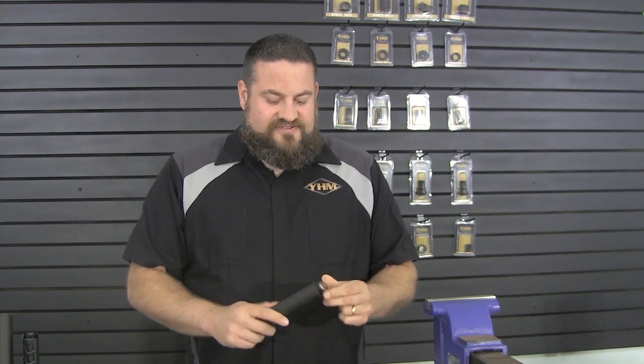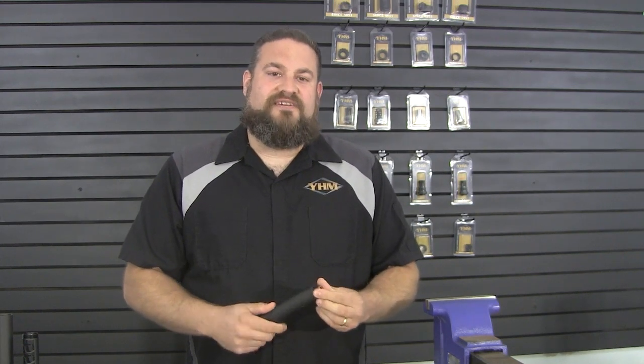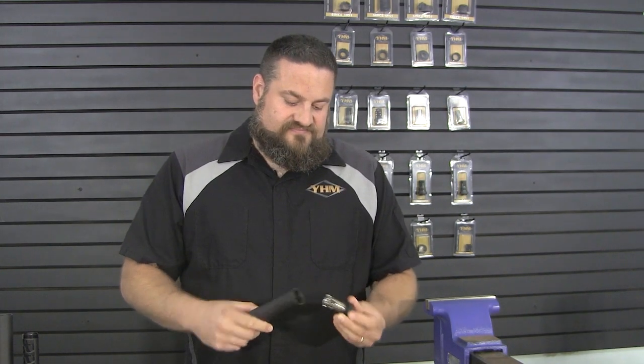So we've got basically a big hex type back here. And so what we can do now is just by hand, we can go ahead and unscrew that and that lets us swap out the pistons — just like that, no tools required.